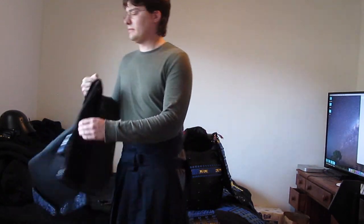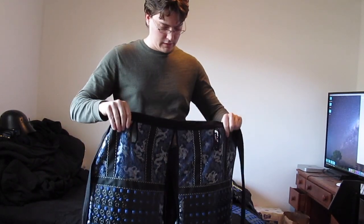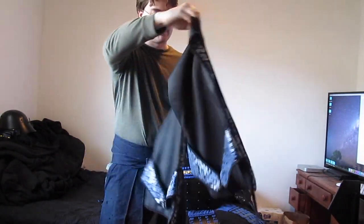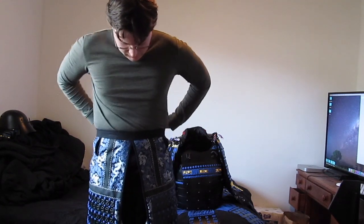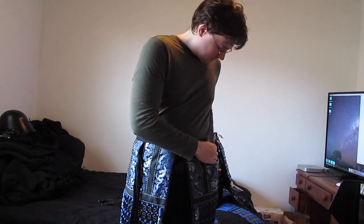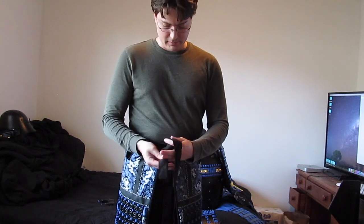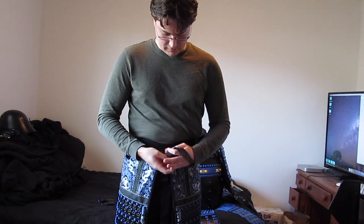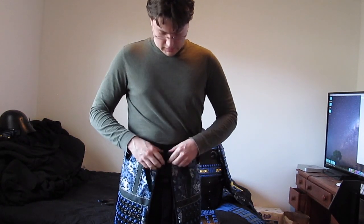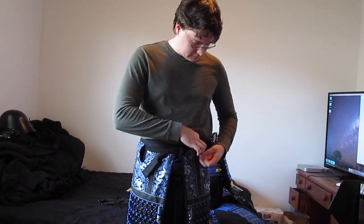Generally I start with the haidate — that is, if I'm skipping the suniate. I take advantage of these little openings here. For now I'm going to skip putting on the leg straps. I just make sure it's tight on the first pass and come in through the little gaps, then do a simple double knot just for simplicity. This won't be seen anyway, so I don't really worry about it. As long as it's tight and they're not sliding around, that should be good.